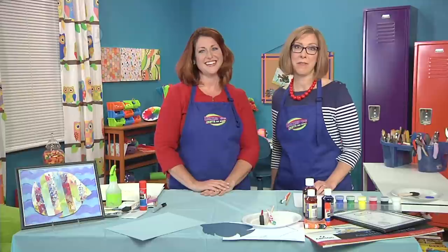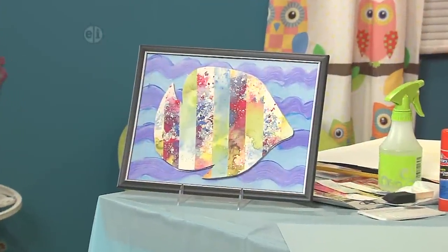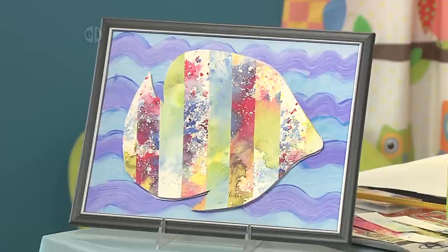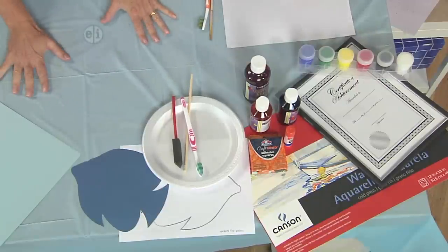It's time to discover under the sea with a fish silhouette and Jenny's back to show us some great techniques for how to make this fish. It is so much fun, especially because we're going to be playing with some paints — one step is painting a background and the other is spattering and making a little bit of a mess, so make sure you have your apron on and your table covered.